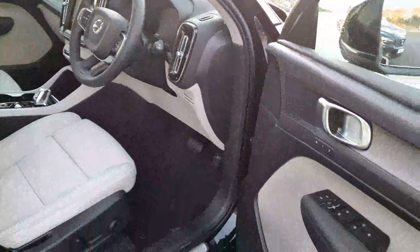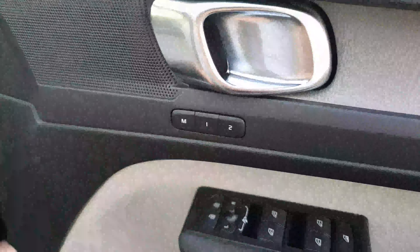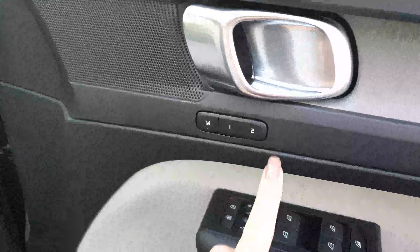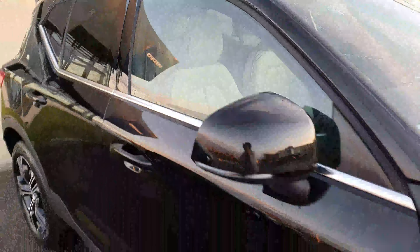You also have memory seats on this, so you can have up to two drivers. If driver two comes along and wants to take it for a drive, they just press number two and the seat will automatically adjust.